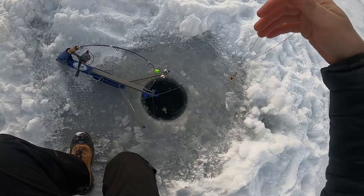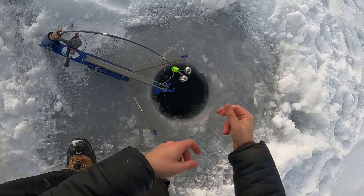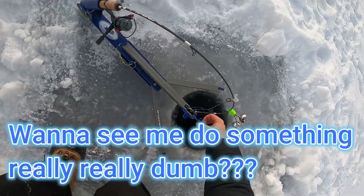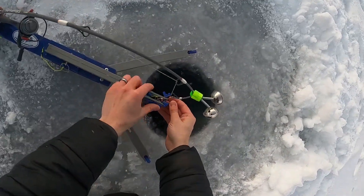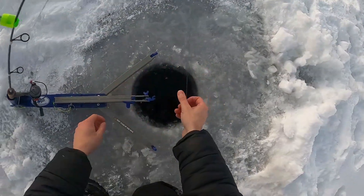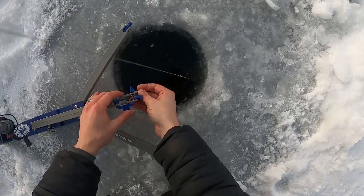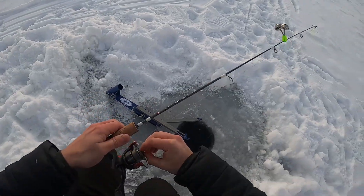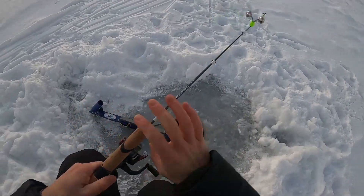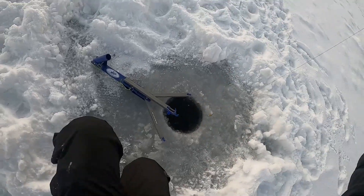Okay, here we go — drop this guy down, hopefully get a fish. If that thing wasn't wrapped up we would have had him. Just broke something... that's not gonna work. Fish on! Oh my god, this reel is all screwed up. Got him!